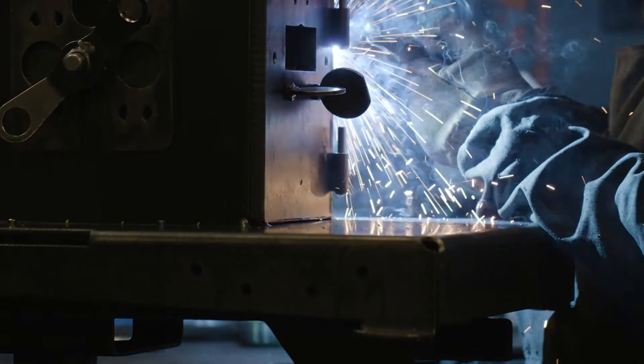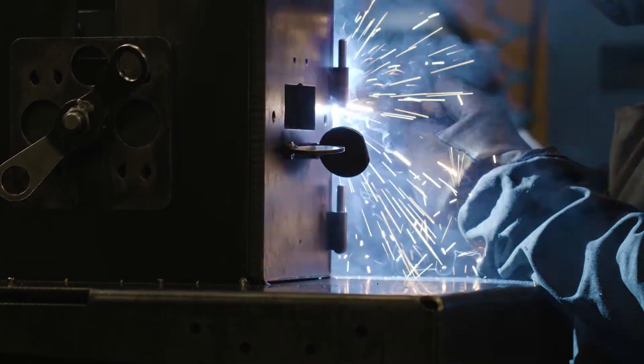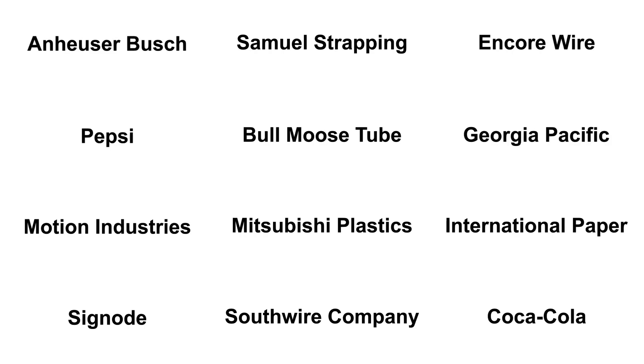Sweed scrap choppers are installed on every continent except Antarctica and are used by satisfied customers in a wide range of industries, from small businesses to industry giants.